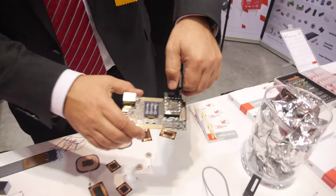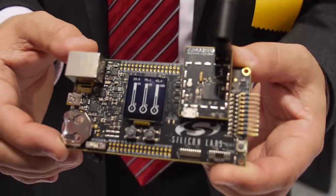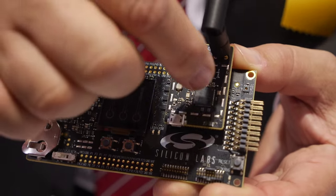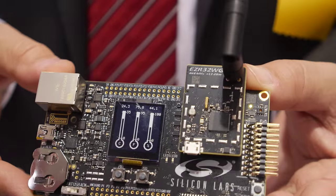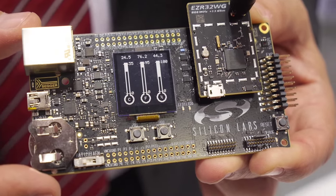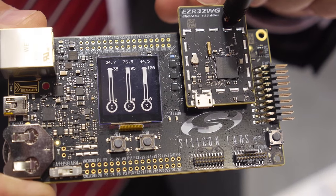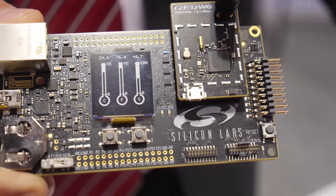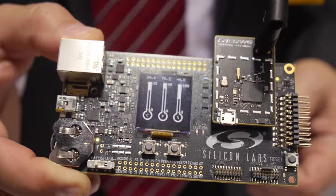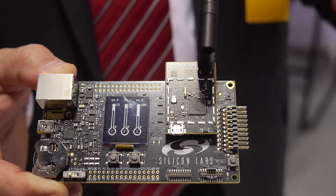Silicon Labs has come out with a new generation of processor — the Tiny Gecko EZR32, which has RF modules built directly into the processor. This is a demonstration board with a memory display, measuring temperature and humidity. Because the board transmits at 868 MHz it needs a battery for now, but with a power board from Linear we can harvest energy and transfer it to a computer or base station.